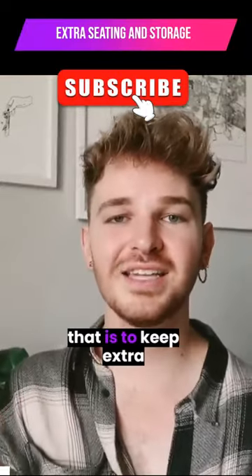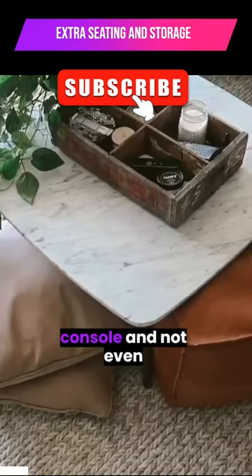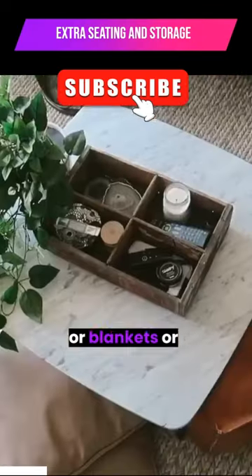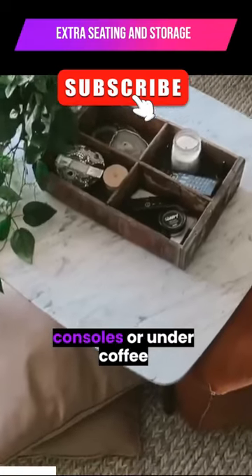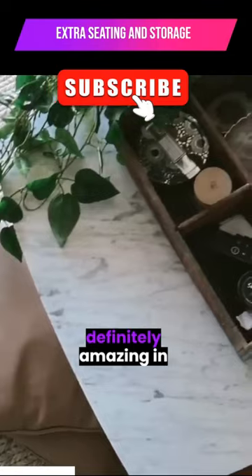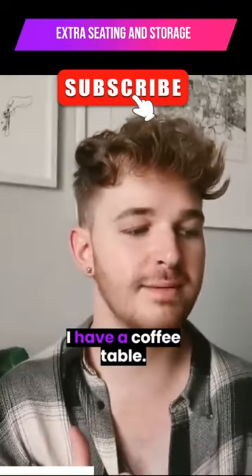This is just a little miniature tip: keep extra seating under your coffee table or under a console. You can also keep baskets with books, blankets, or additional storage under consoles or coffee tables. You can maximize by layering, which is definitely amazing in smaller spaces — like in my personal apartment where I have a coffee table.